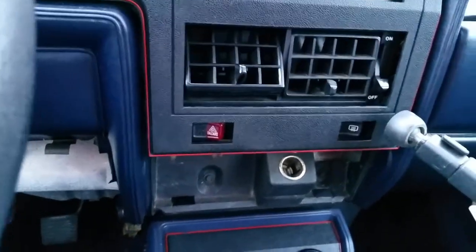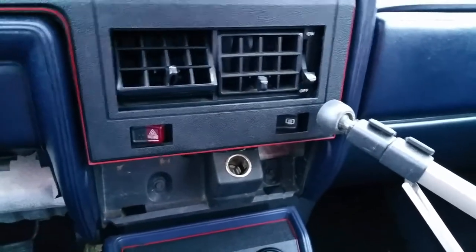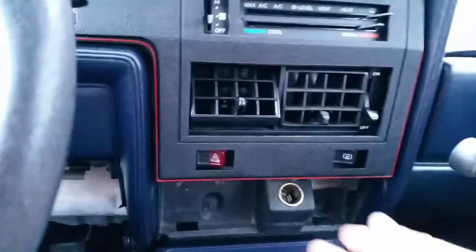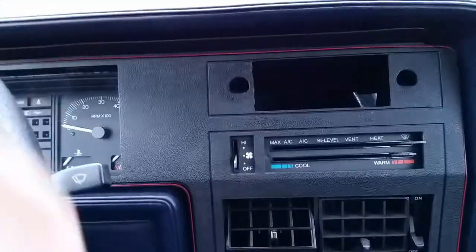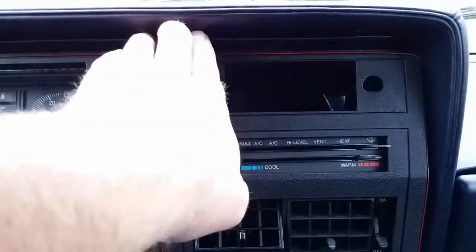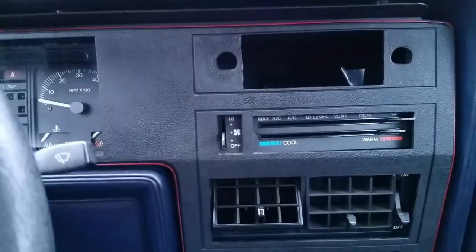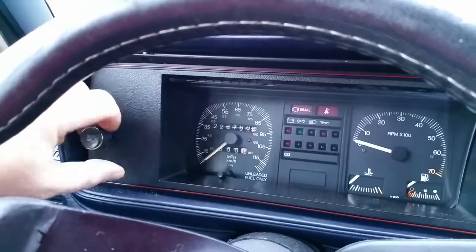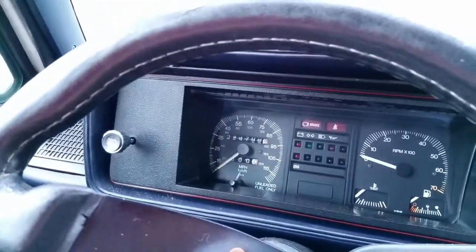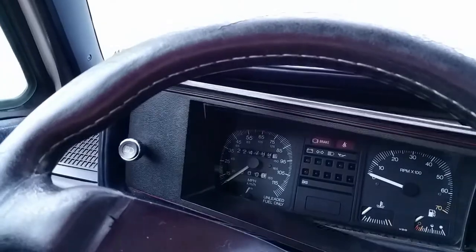Once the screws are out, you're going to pull this dash out and get it loose. Mine's a California car so it has AC and a bunch of emissions equipment. Then you'll want to pull this lip and flex it down, because it'll catch otherwise.